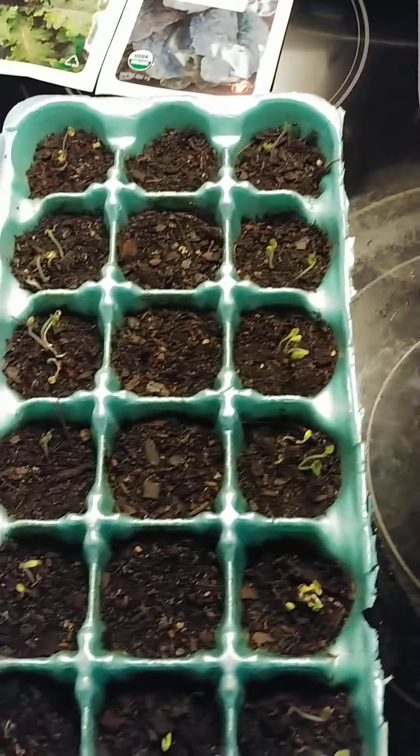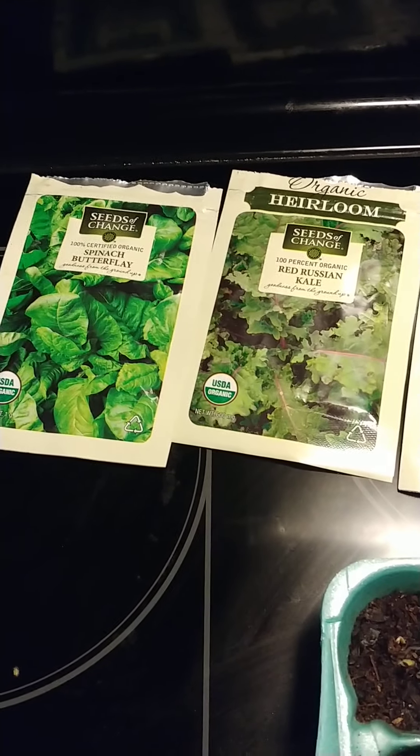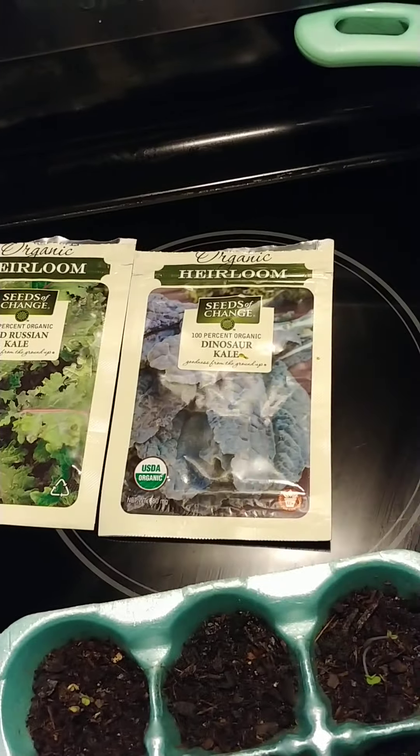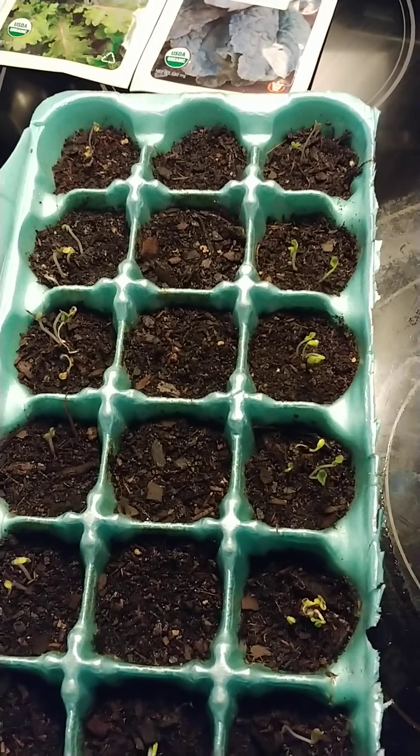These are my kales — these three right here that I made a video about the other day: spinach butterfly, red Russian kale, and dinosaur kale.